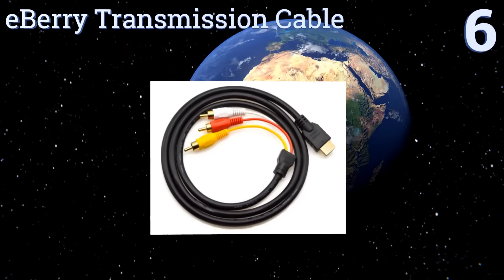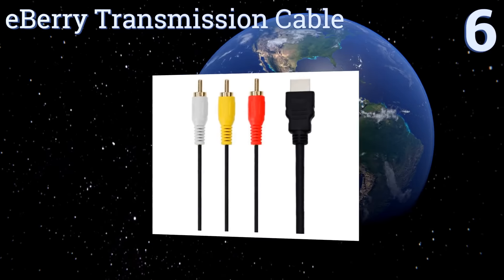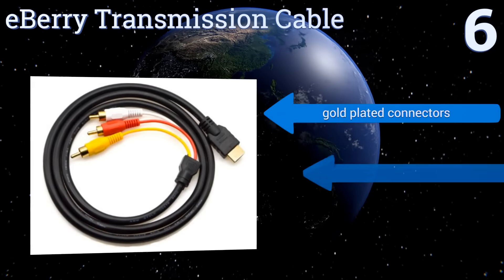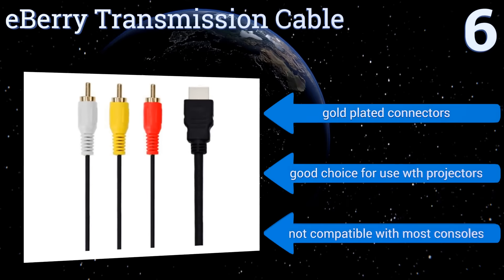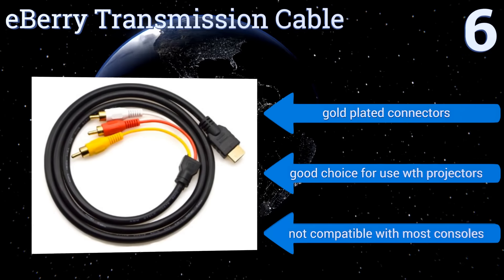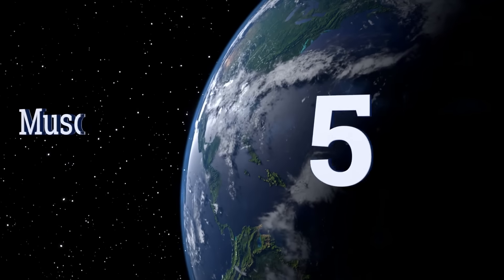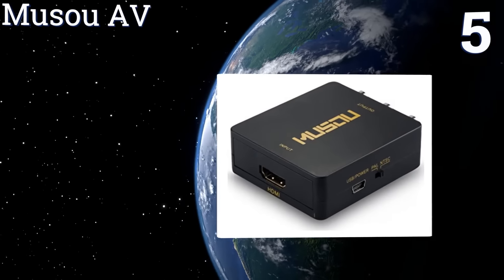Starting off our list at number six, provided you have another converter or devices already capable of handling digital content, the eBerry transmission cable is the cheapest way to connect RCA input devices to HDMI output hardware. It will not work without additional conversion, though it comes with gold-plated connectors and is a good choice for use with projectors. However, it's not compatible with most consoles.